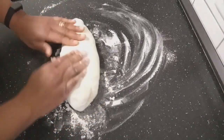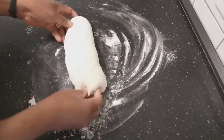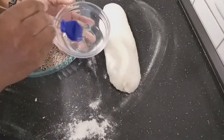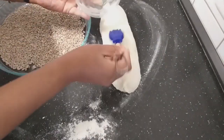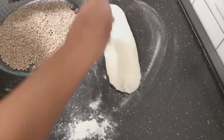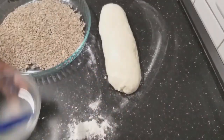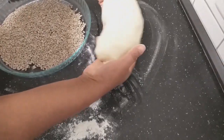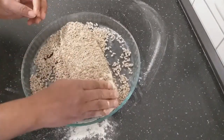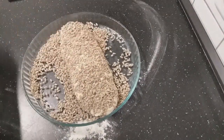I'll now form it. It doesn't need to look perfect but at least it should be in this shape. I will now brush my dough with water and then I will dip it into the sunflower seed. I'll just put it in here and then turn it — and it will go straight onto my baking tray.